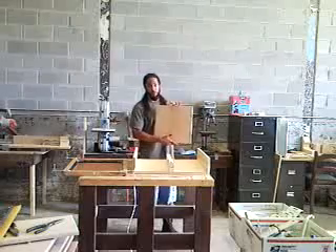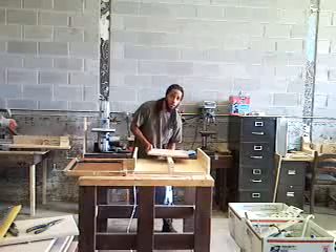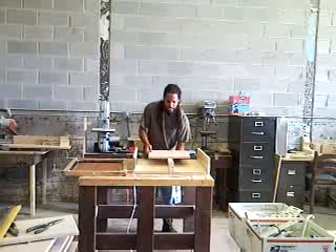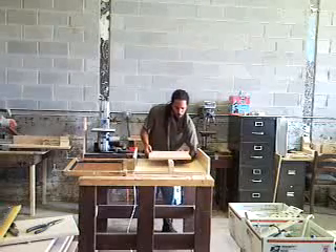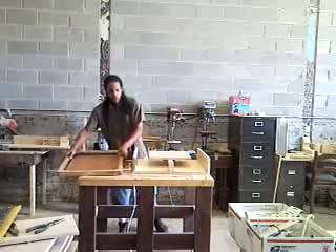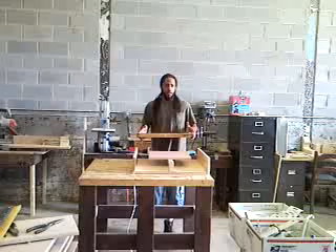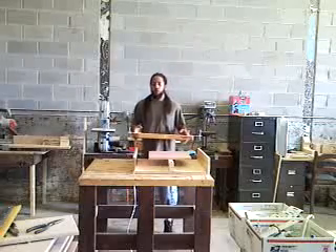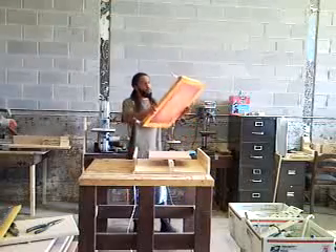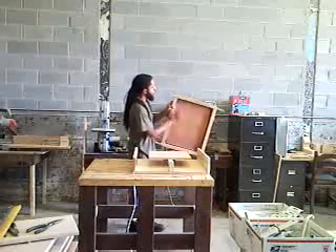So basically you've got a 15 by 15 platen. These platens are going to be interchangeable — you can do adult medium-sized tees and also kid tees. I've got it tightened on now. Here's a screen — I'm just using one screen for right now, but let's say for instance if I have a four-color design that I wanted to do, I would have four individual screens, one for each color.